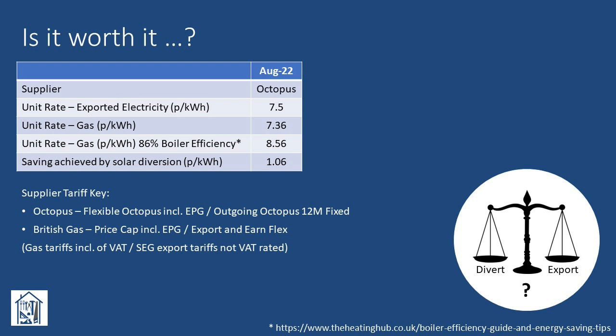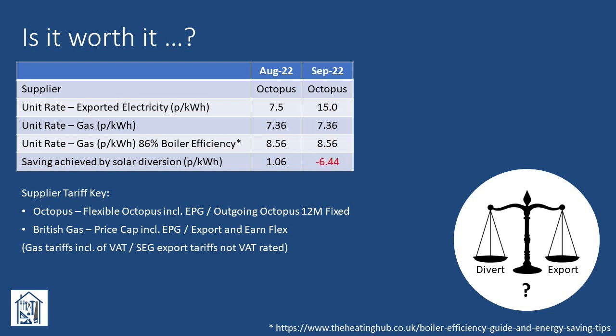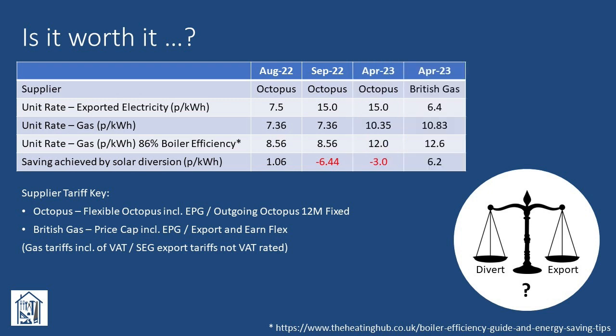And of course, we had the personal satisfaction of doing our little bit to reduce overall gas demand in the face of current geopolitical events. But then in September, Octopus went and spoiled the party — a strange thing to say when a utility company gives you more money — by doubling their SEG rate to 15p per kilowatt hour. At which point, it's clear that diverting solar power to generate hot water, instead of exporting and using gas, didn't make financial sense — at least for us, based on the tariffs we were on. With the most recent changes in tariff from April 1st onwards, the difference has reduced, but it currently still makes more sense for us to export the excess electricity than to divert it to generate hot water.